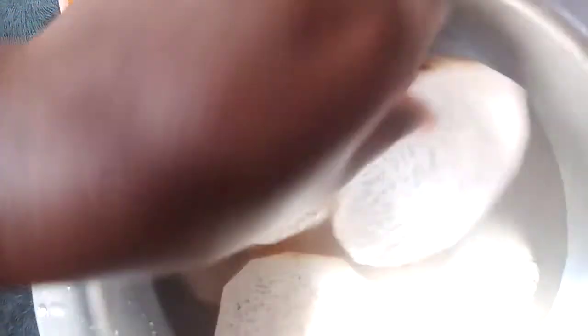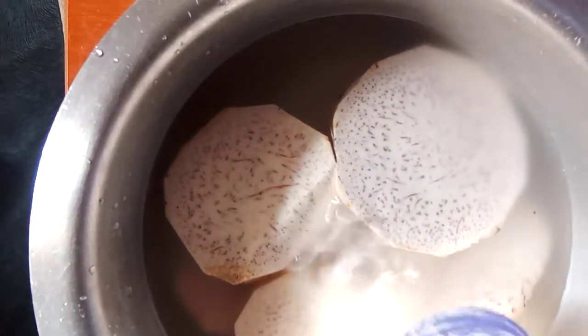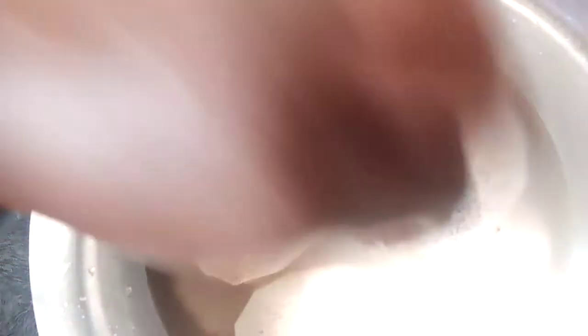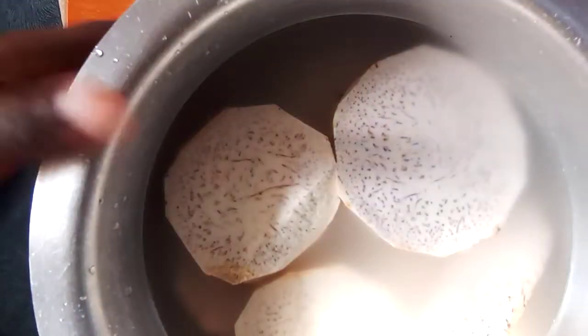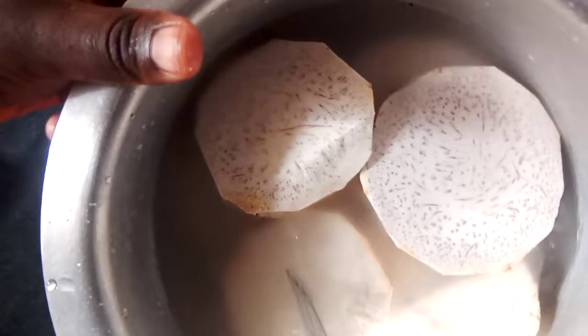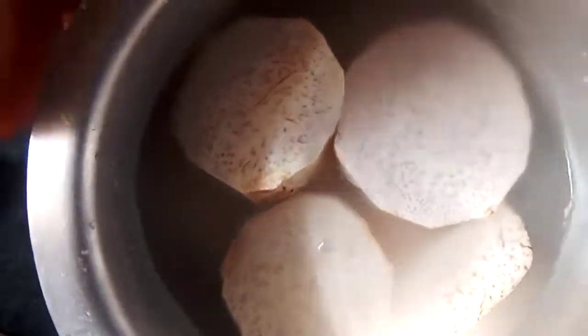I've put it into a suforia. I'm just going to add some salt to give it some taste. I'm going to boil this for around 30 minutes, then you'll see how it turns out.